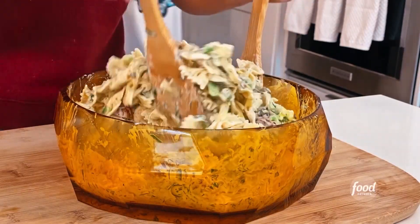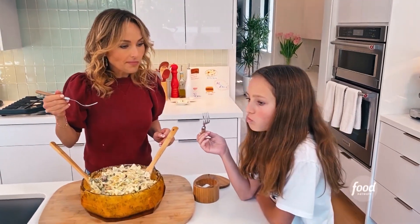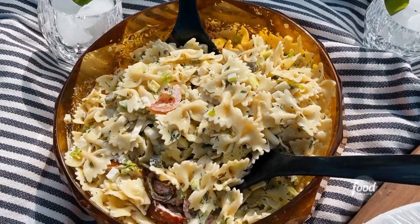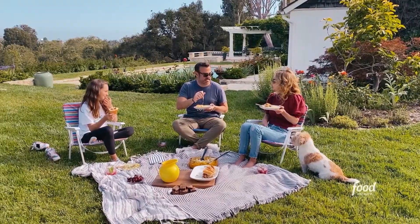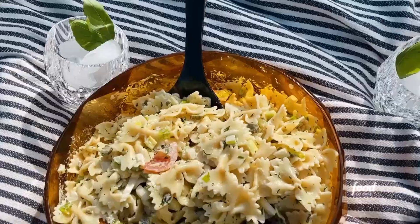Will you taste it? Tell me if I need more salt. It's good. The little pickles in the pasta salad are really good — the cornichons. It also sat for a little bit, and all the flavors can really marry when they sit together for a bit.